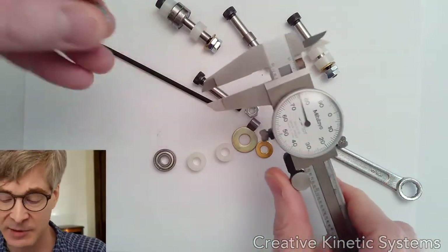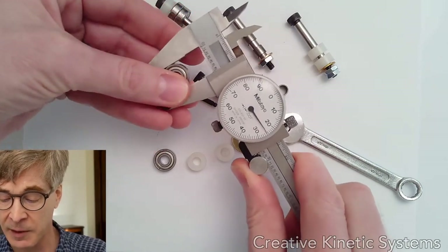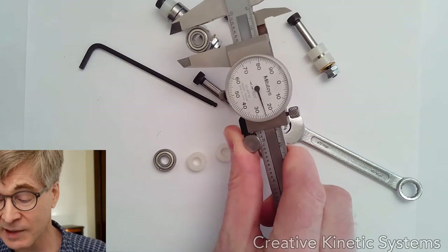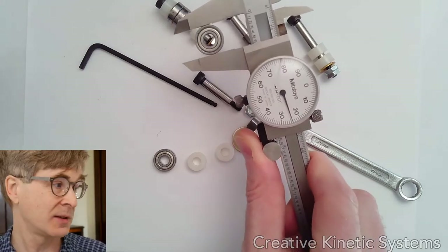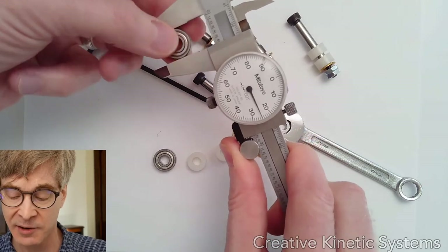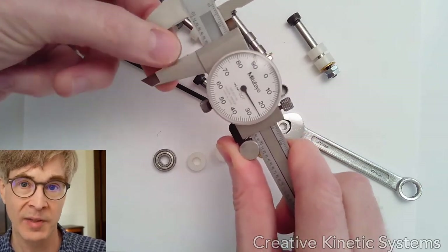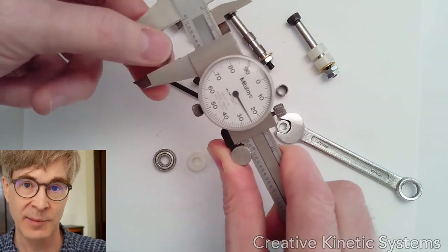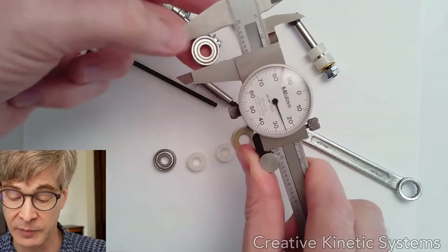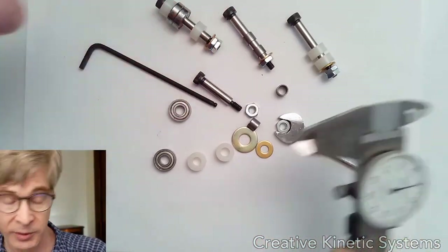The ball bearings are actually quite precise — in some sense more precise than this tool can easily measure. It's supposed to be a five-eighths inch outer diameter and we're within less than a thousandth of an inch. These things are often spec'd to well under a thousandth of an inch tolerance on both inner and outer diameter, depending on the grade of bearing you purchase. So they're high precision parts, still fairly low cost, and good for very low friction.